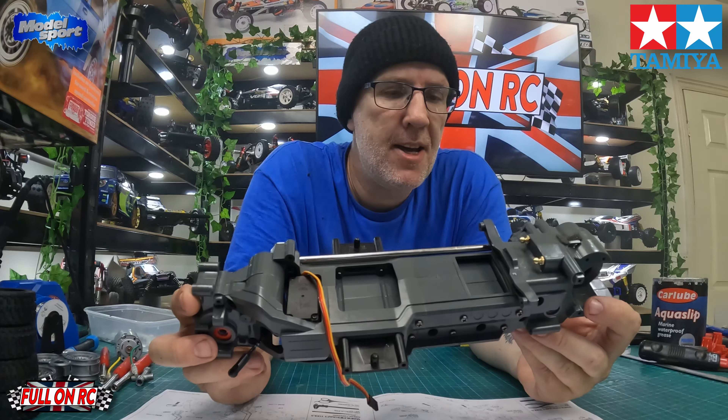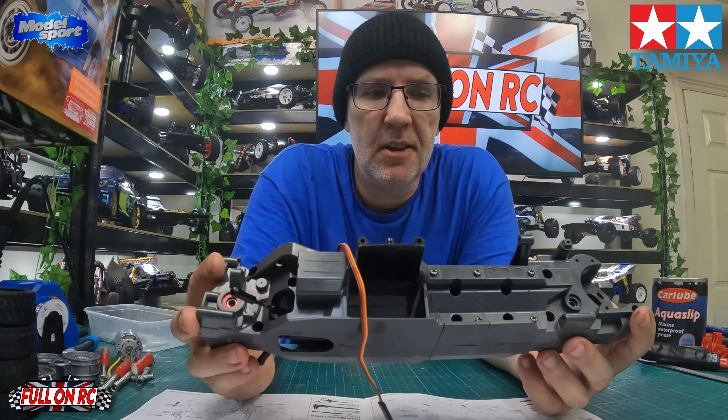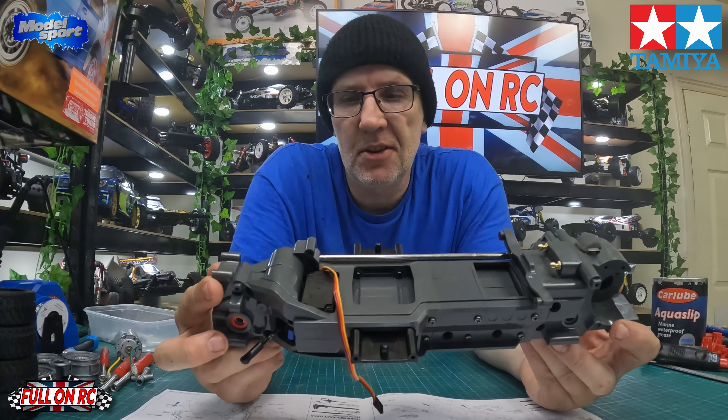Here we go guys — steps A and B done, that is the chassis complete. Now we're moving on to step C, which is starting to get the four corners of the car on. We're going to work through C — get the shocks on, get the rear wishbones on, get the upper turnbuckles done. Step C is all about getting that rear end done, so we're going to get the rear end on and then that'll be step C done.